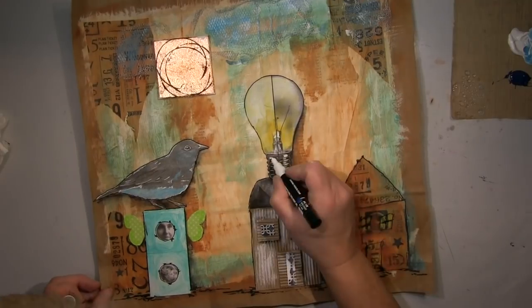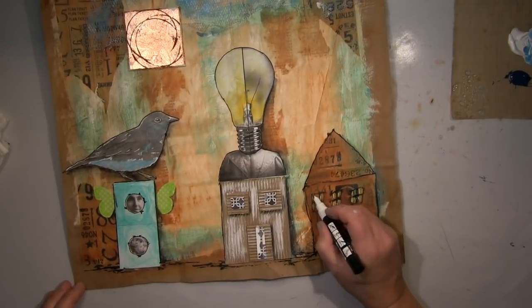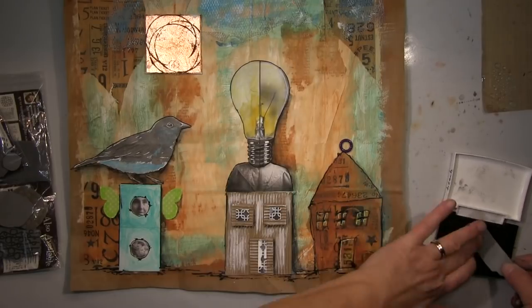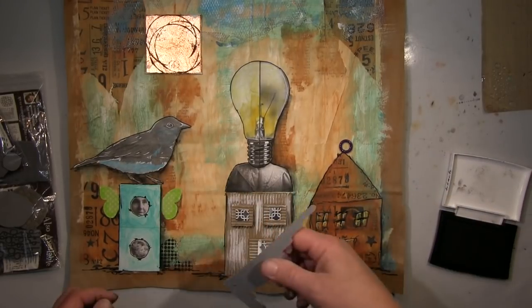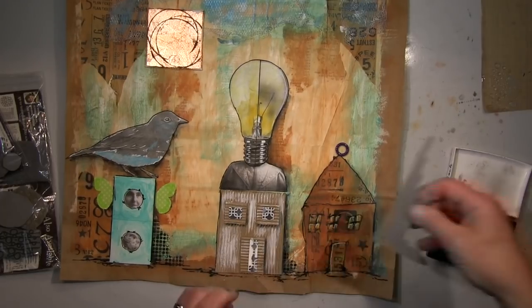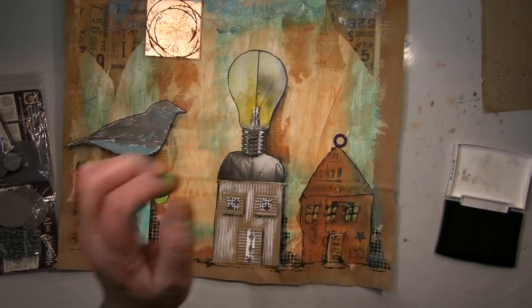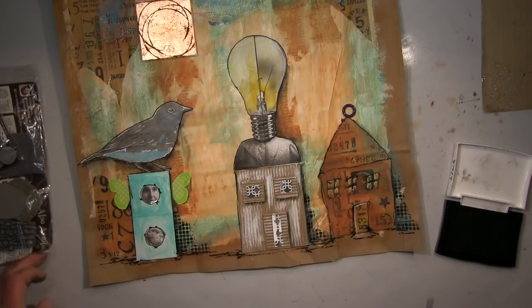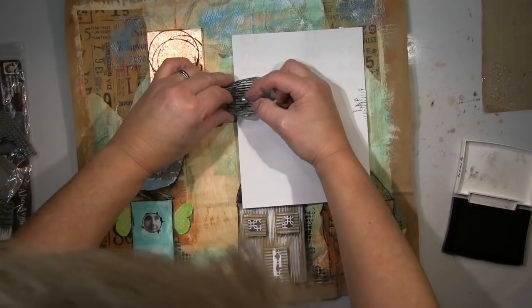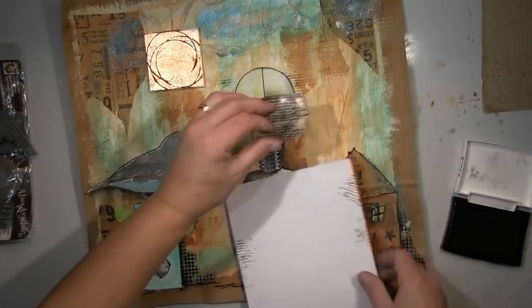I'm using my white Posca to put some highlights in — and that's where the problem with the crayons shows a bit, but it worked. Now I'm starting with some stamping — a stamp with dots. Instead of shading I'm using them, and I quite like it. I also use a sheet of paper to do some script stamping, making it look like it's behind the light bulb.